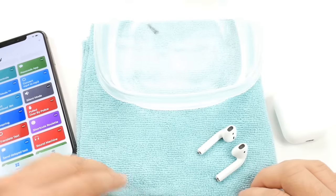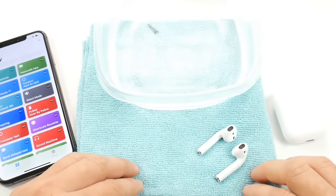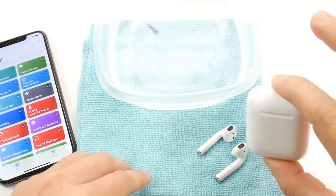I've showed you this Siri shortcut in the past on how to eject water from the iPhone speakers. I'll link that in the description if you want to learn more about that. But in today's video, I thought, why not do it for AirPods?